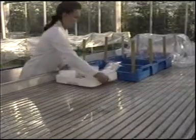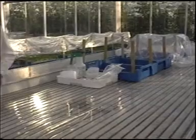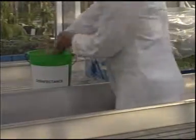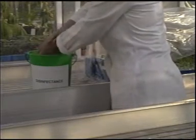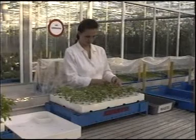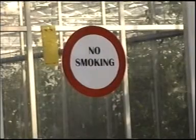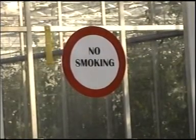Before starting to graft, make sure you have all the relevant equipment at hand and ensure that everything is very hygienic — all equipment used must be clean. Always disinfect your hands with a disinfectant such as Dettol. Always use new knives for grafting, and use a new knife after every tray to prevent contamination. Avoid transferring viruses by not smoking in the area where grafting is carried out or where the plants are kept.